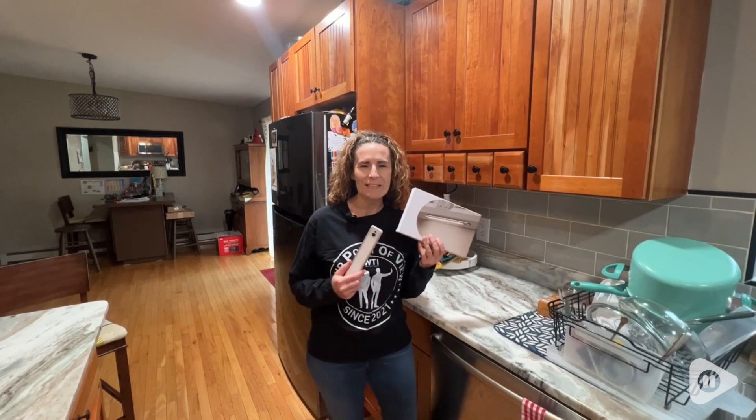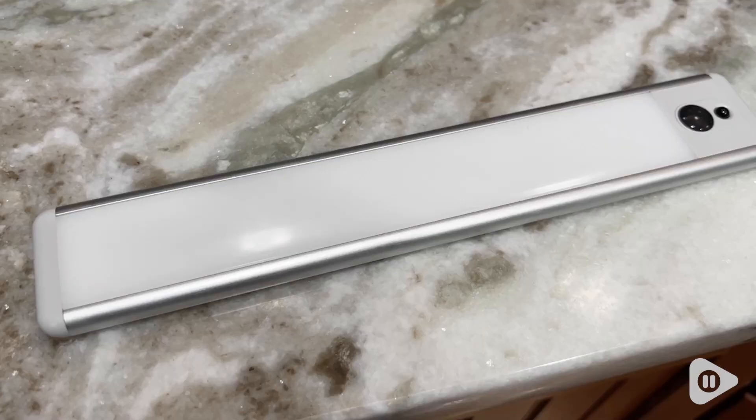Hi, I'm Stacey with WTI. Our kitchen area definitely needed a little bit of lighting, and so we decided to try out these motion sensor lights. These are by Easy Volo.